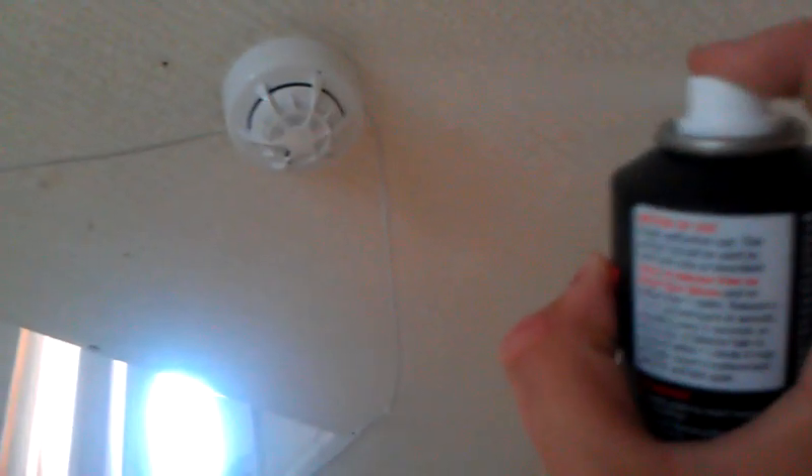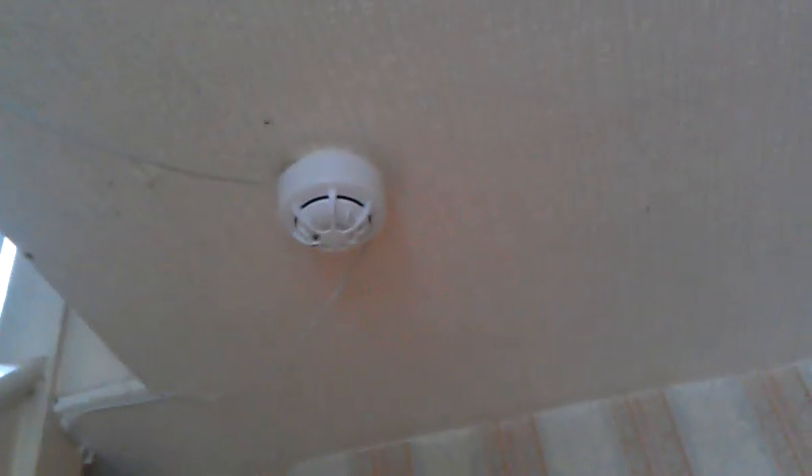Here we go. The Orbitz is an absolute nightmare. There we go.